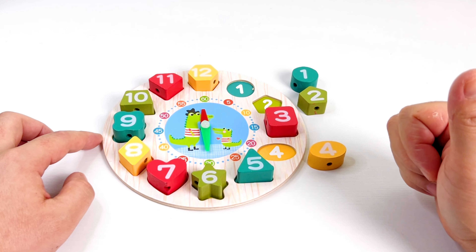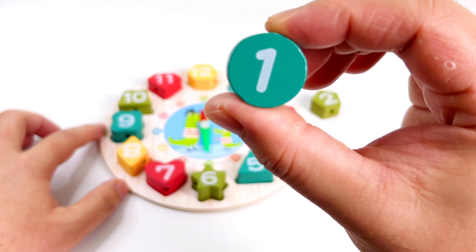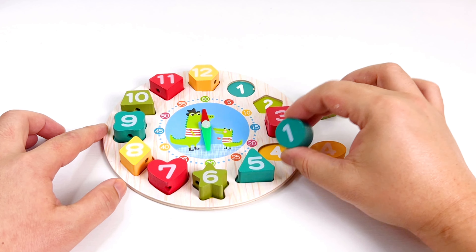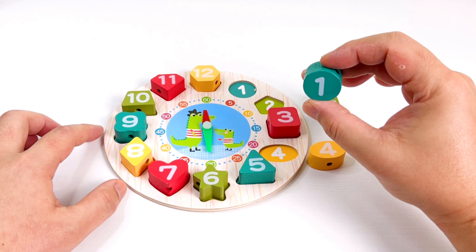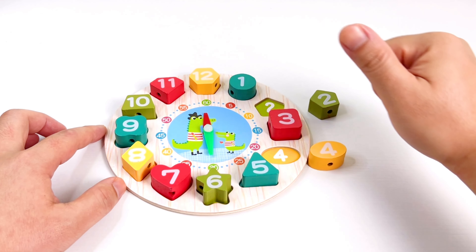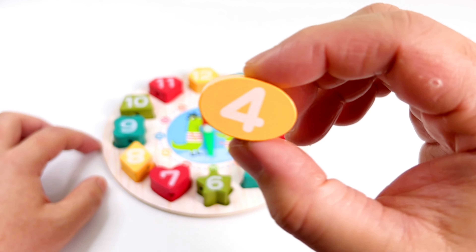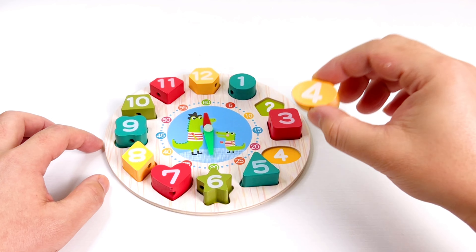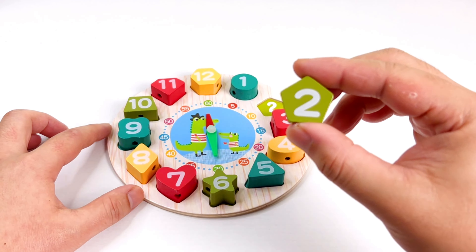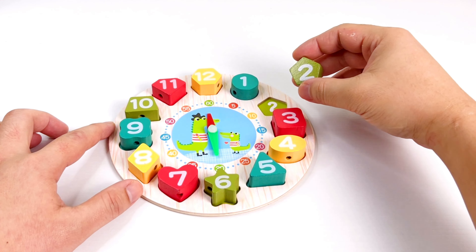Great job! What number is this? It's number one. So where is number one? Right here! Good job. What number is this? Number four. Good job! And the last one is number two. Let's put this one in number two.